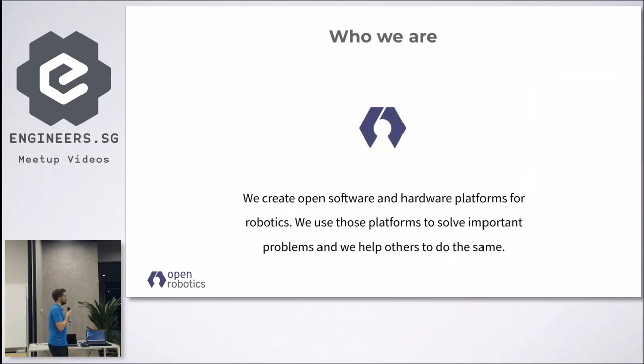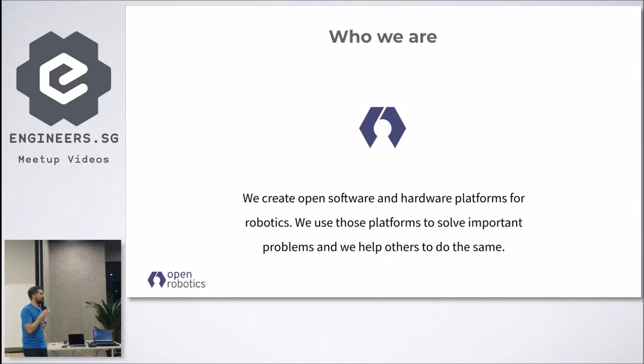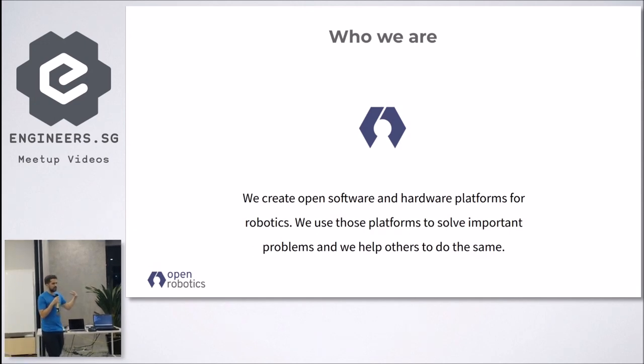A bit of intro on the company: most of you probably know Open Robotics — we are the company behind the development of ROS. Our motto is that we create open software and hardware platforms for robotics, and openness is the founding value of most of our work.